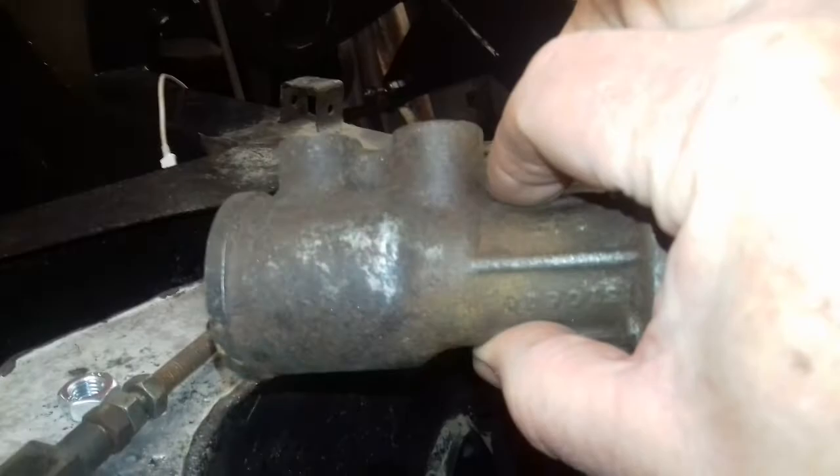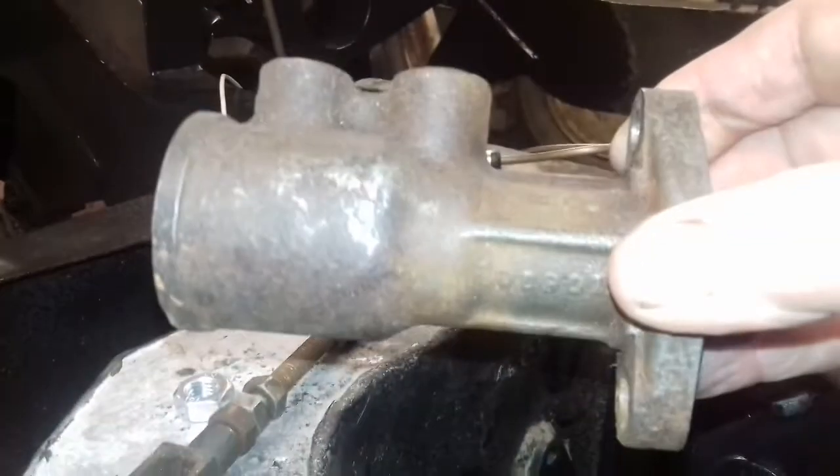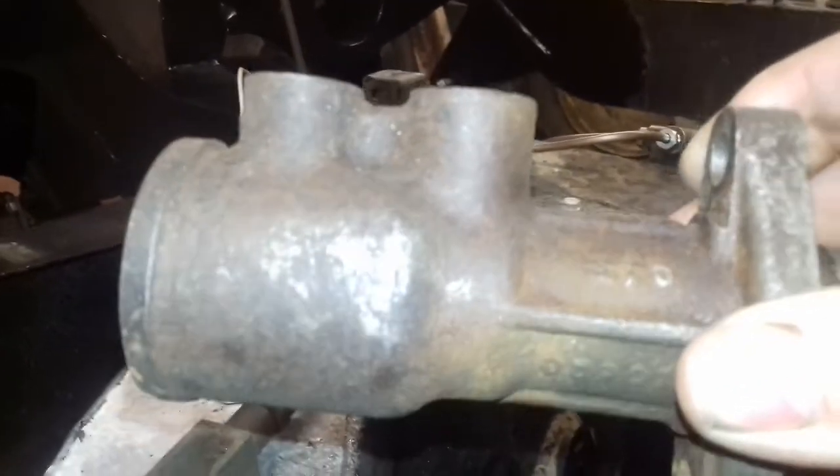This is the original master cylinder — the proper Land Rover one. Let me show you a bit better. It's quite a substantial thing. It's a two-bolt rather than a three-bolt one.